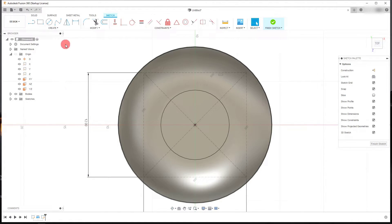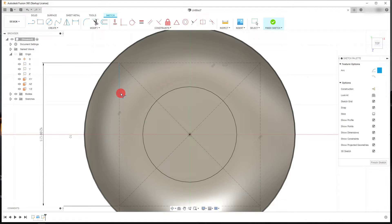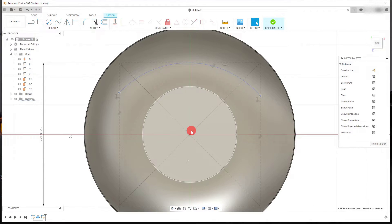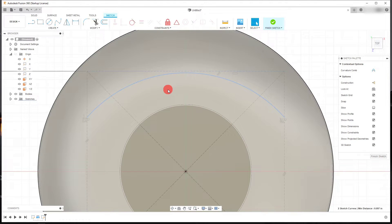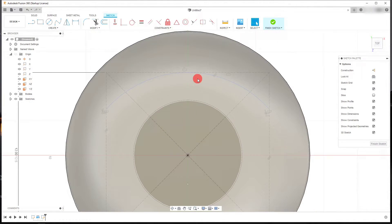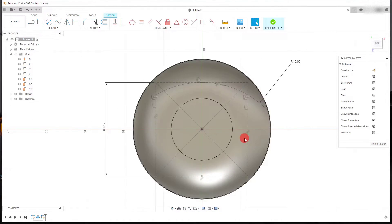From here, come down to Create and go to Arc > Three Point Arc. Drag out a three-point arc starting on one construction line, ending on the other, and drag it up to touch the top line. Select the two endpoints and make them horizontal with each other. Then select the top construction line and the curved arc line, and make them tangent to each other. Set a dimension on this arc — let's try 12 inches. That looks about right.